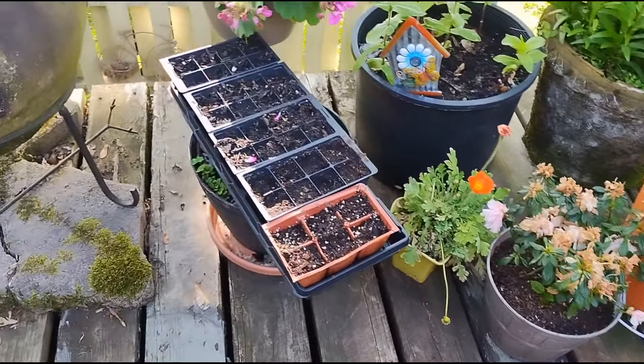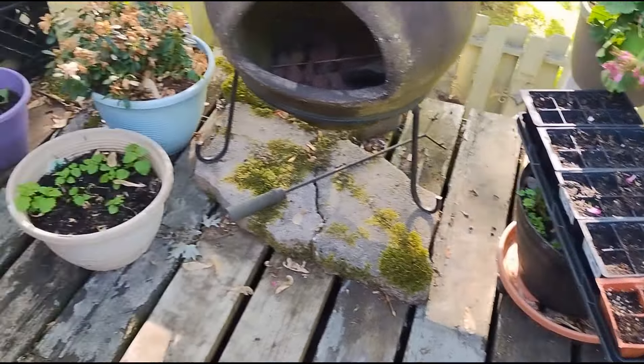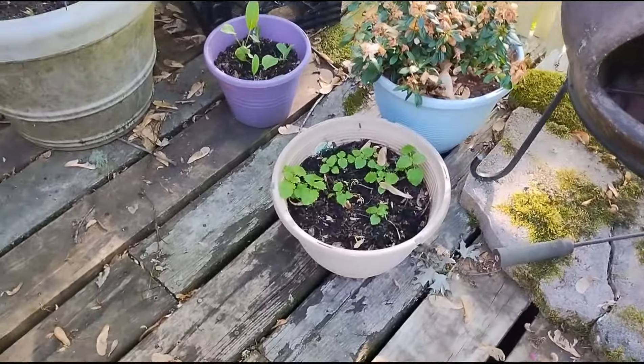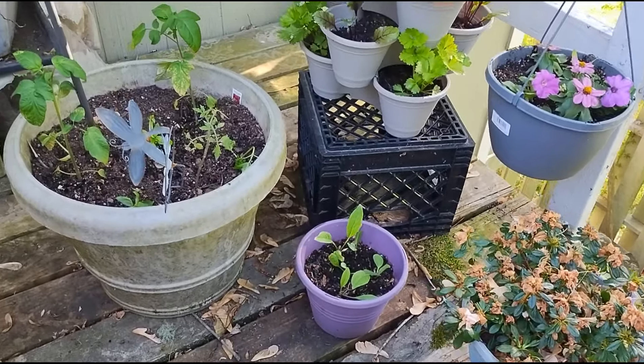More orange poppies and azaleas. And in this container, I'm growing more corn. Over here, I have lemon balm and some forget-me-nots in the purple container.